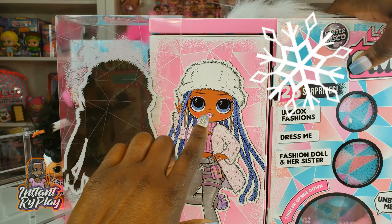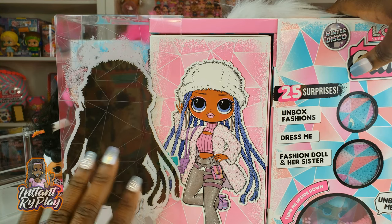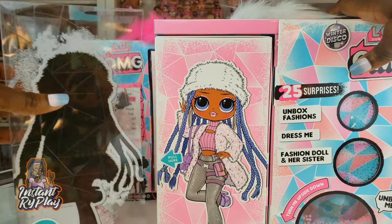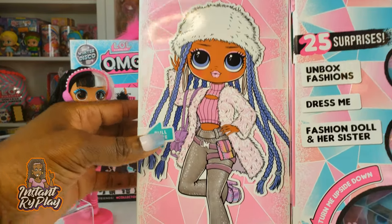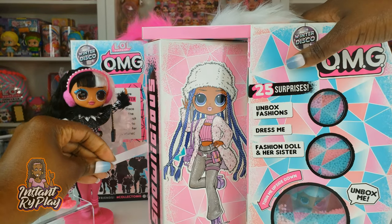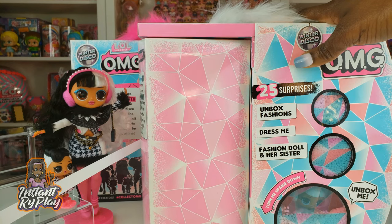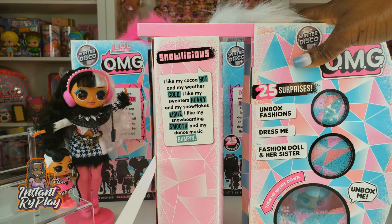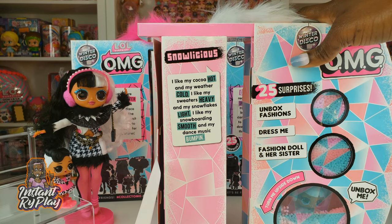Isn't she cute? I love her little pink lipstick and look at her little purple hair — that is going to be so adorable. We're gonna move her silhouette off to the side. Right here it says 'pull here' and when you pull it, oh look how she spins! Snowlicious. And right here it says: 'I like my cocoa hot and my weather cold. I like my sweaters heavy and my snowflakes light. I like my snowboarding smooth and my dance music bumping.' Oh that is so cute.